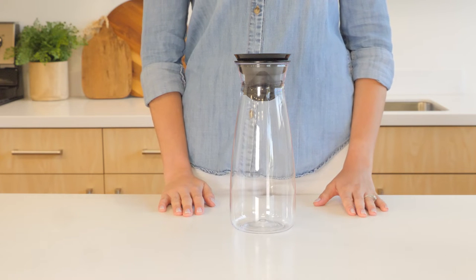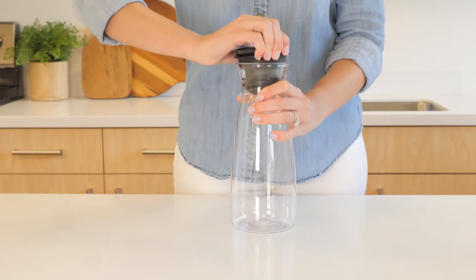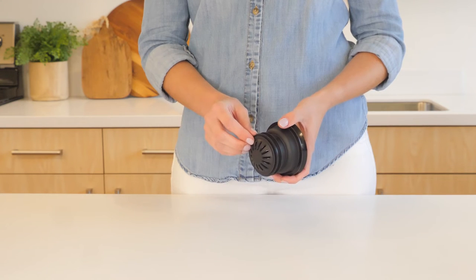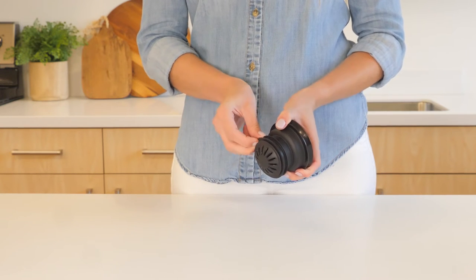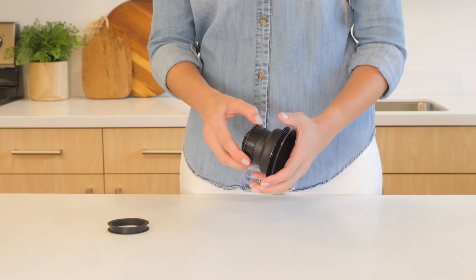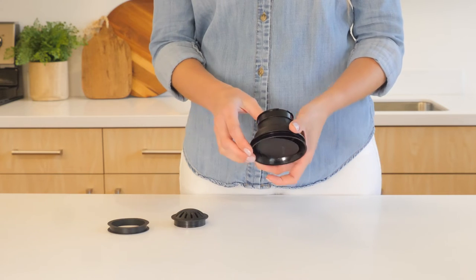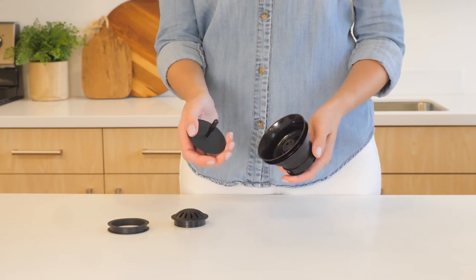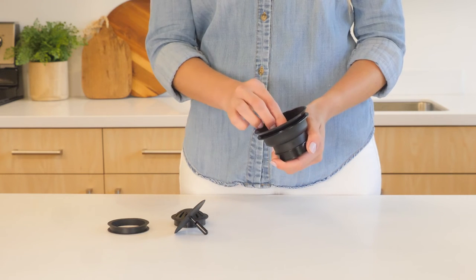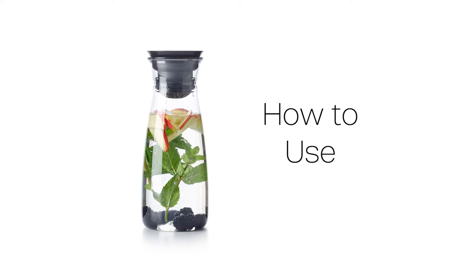To disassemble, remove the cover by holding the carafe with one hand and rotating the cover with the other while pulling to separate it from the carafe. Gently pull out the silicone gasket, then remove the anti-block sieve by pushing from the cut-out area. Push the 360 lid up from the bottom to remove it, then remove the silicone joint by holding and pulling it from the top with your fingers.